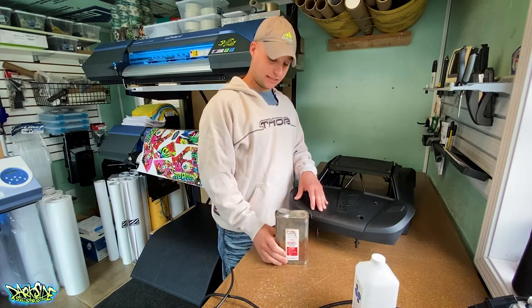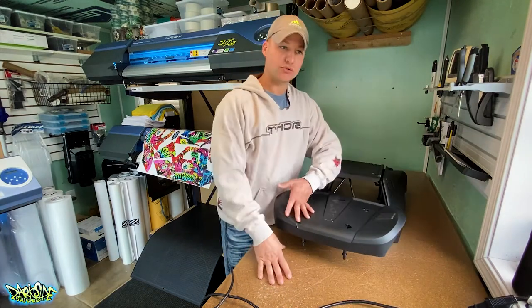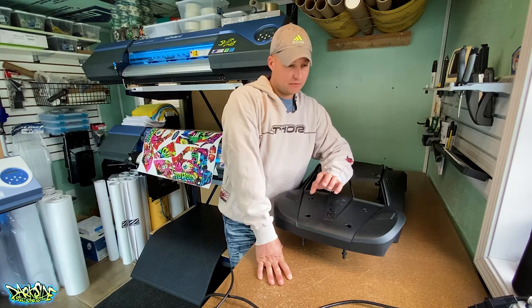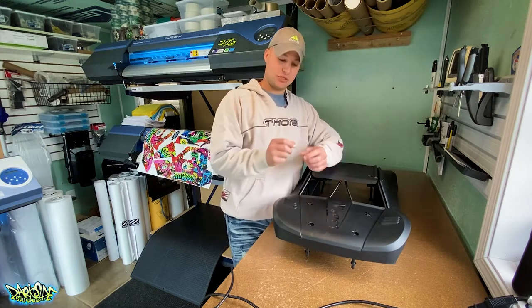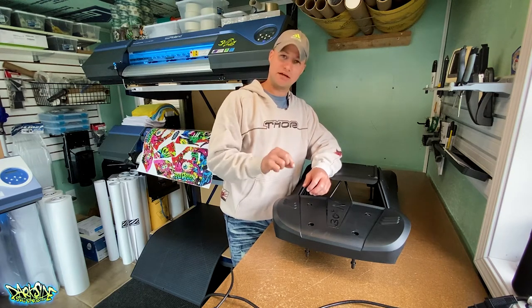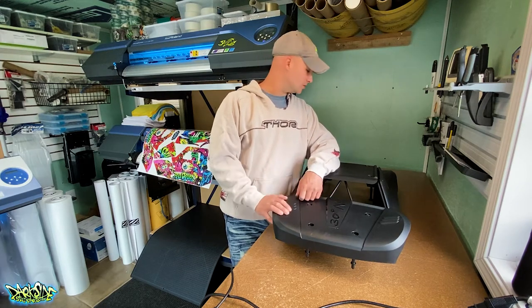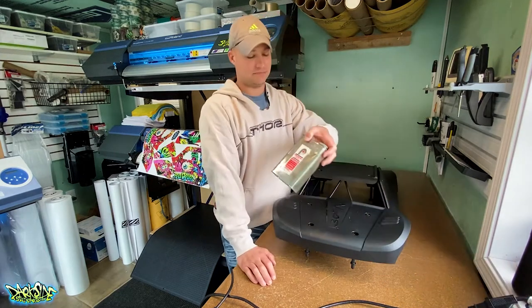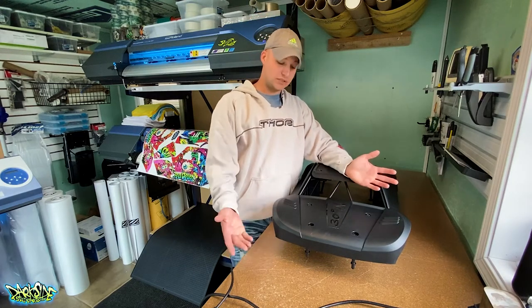This product here is called Pro Bond — you can buy it on Amazon. You can also use 3M Primer 94, which comes in a pen stick form or a pint container. The Pro Bond is essentially the same type of product, just from a different company.